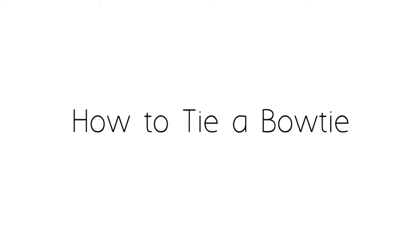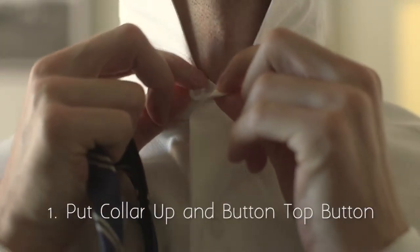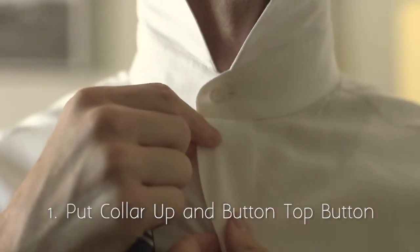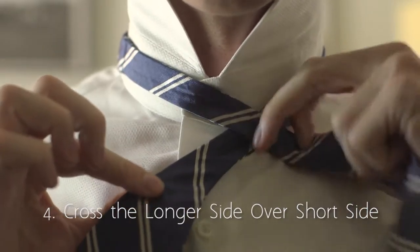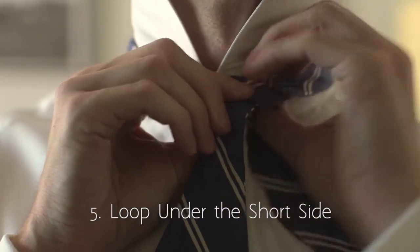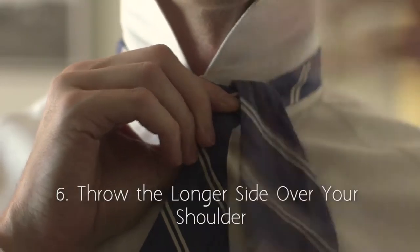Today I want to walk you through how to tie a bow tie. Start with your collar up and button your top button. Put the bow tie around your neck, start with it even, and then pull one side down slightly further than the other.